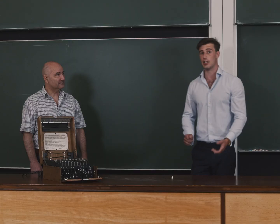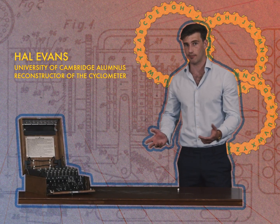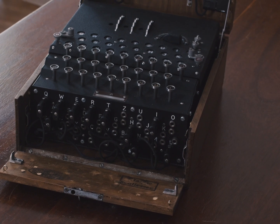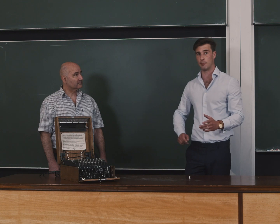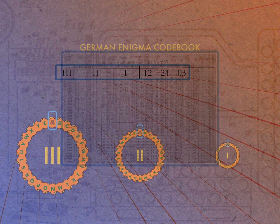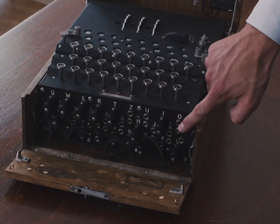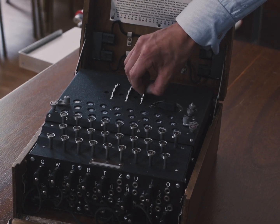To decode a message you need to know how the machine is set up for that given day. There are over 100,000 ways to set up the rotors alone. In addition, the Germans used six plug board leads at the front, which multiplied this key space by a phenomenal seven billion billion. The German military used code books describing how the Enigma machine was set up for that given day on both the sending and receiving ends — the connections of the plug board leads and the order and position of the rotors.